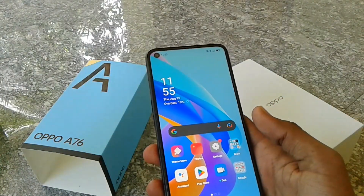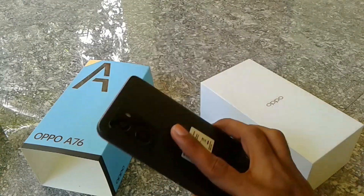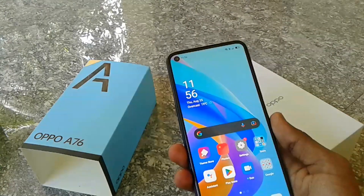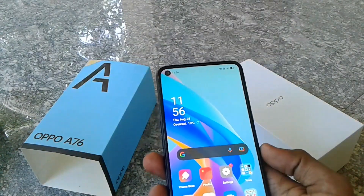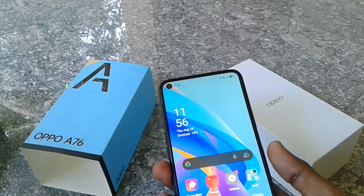The display is 6.56 inch IPS LCD. The main camera is 13 megapixels, the depth sensor is 2 megapixels, and the front camera is 8 megapixels. The processor is a Snapdragon 680. The battery is 5000 mAh with 33 Watt fast charging.